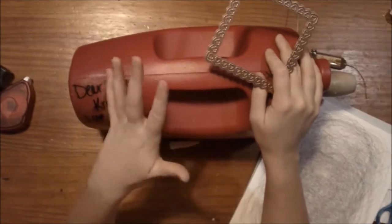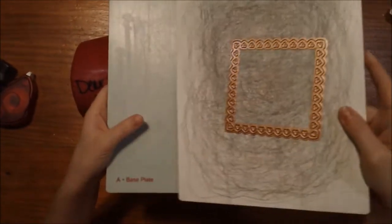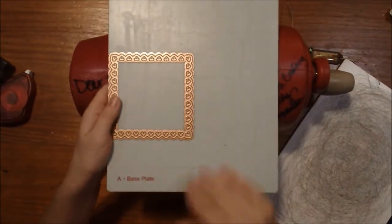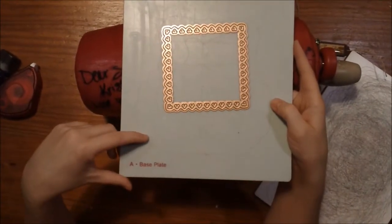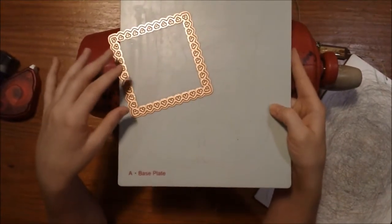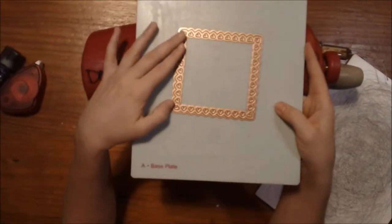Alright, let's get started. We are going to be using this really pretty leaf-scalloped square here. We are going to make what we call, in the die-cutting world, our sandwich. We start with our base plate. Normally you do not want to cut into your base plate — you can see where we have a few little oopsies — but it's not going to hurt the integrity of it. You just really don't want to continually cut through it. Our die has two sides: the bumpy side is what will cut, and the smooth side is the flat side.